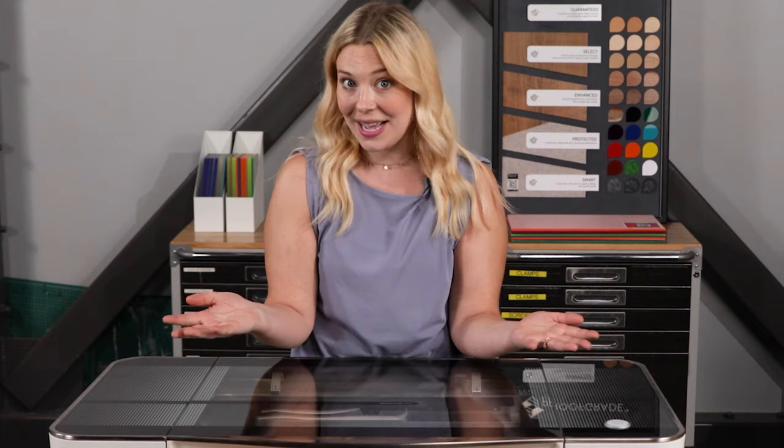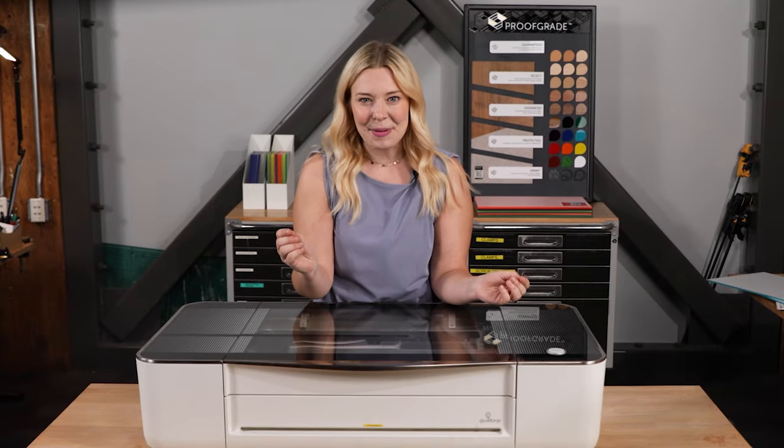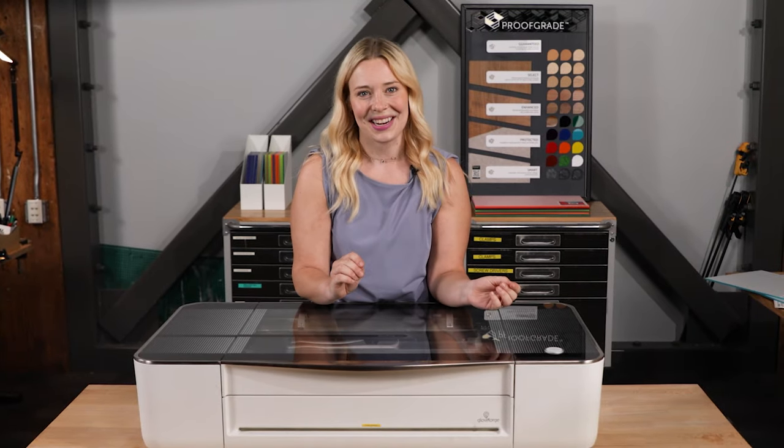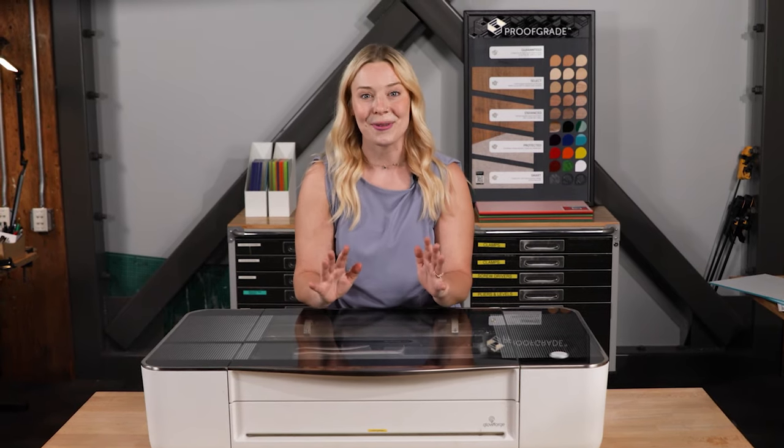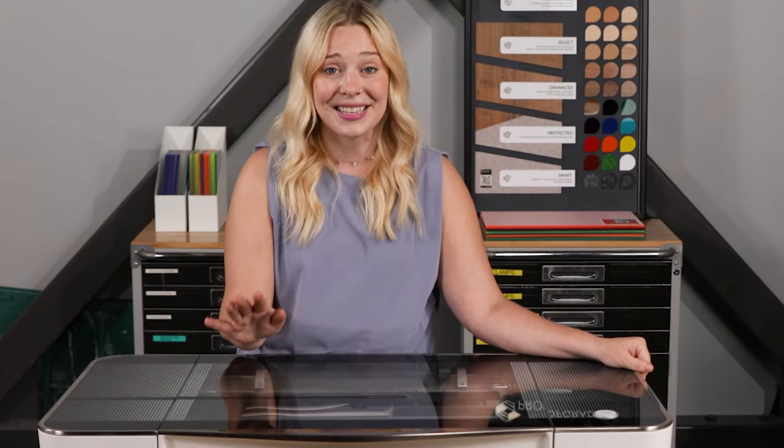That's all there is to it. Design for Glowforge can be as simple as a pen and paper, or as complex as you want to make it. Just keep in mind you don't have to be a designer to use Glowforge — just a few simple tricks will help bring your designs to reality. And if you are a designer, I bet since I started talking you've already thought of a hundred different ways to combine your talents with a Glowforge.